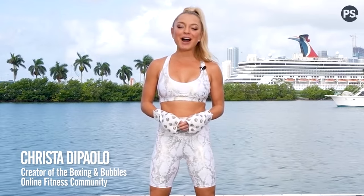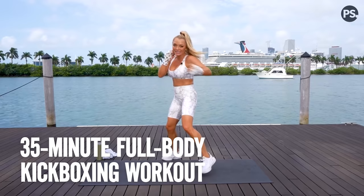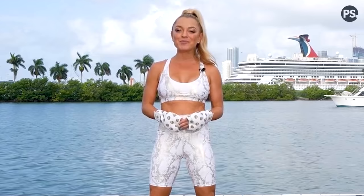Hey, Pop Trigger fam. I'm Krista DePaulo, creator of the Boxing & Bubbles Online Fitness Program. I'm going to be taking you through one of my B&B signature cardio kickboxing workouts called Full Body Knockout. It's five total rounds, equipment free, and so much fun. Are we ready to punch, kick, and sweat? Let's do this.